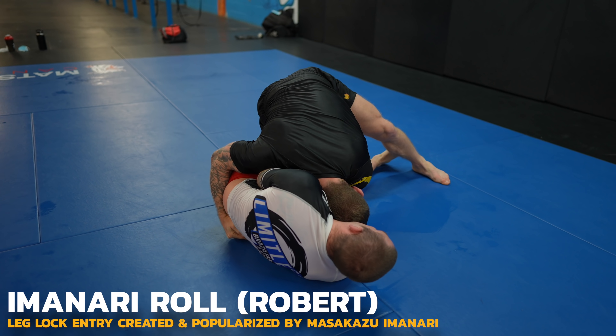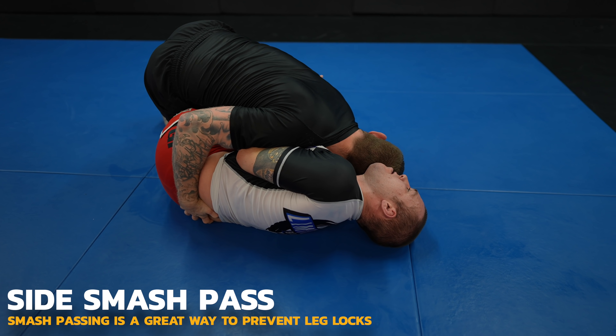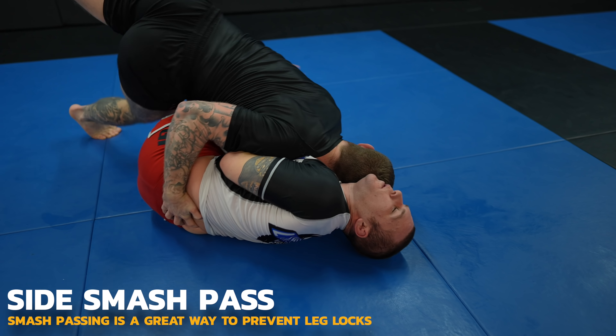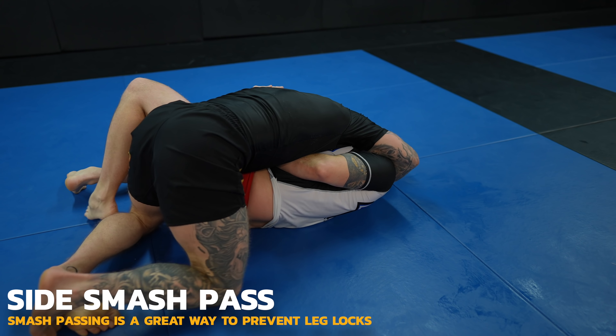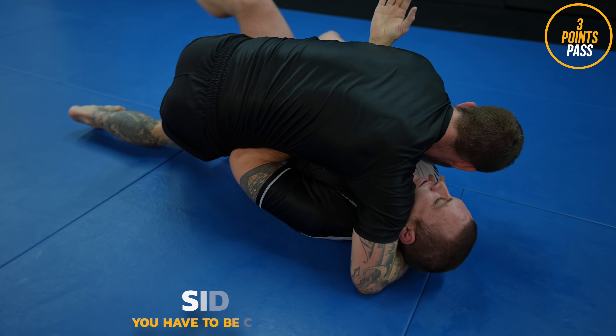I had sparred Muay Thai for about 45 minutes before this roll. As you can see, I don't try to speed pass Robert in this roll — it's all pressure passing to negate the leg lock threat. Although sometime I should do a roll with Robert where we only go for leg locks on each other. I think that'd be fun.